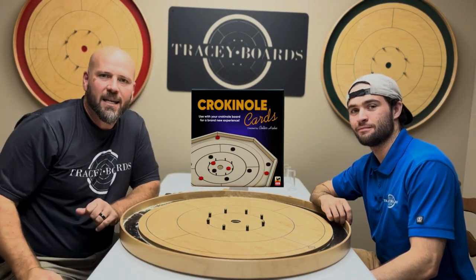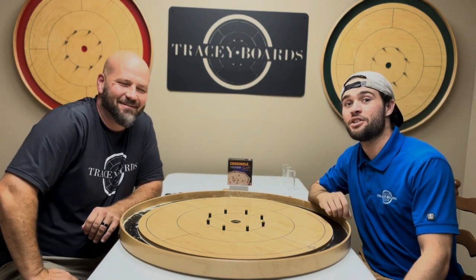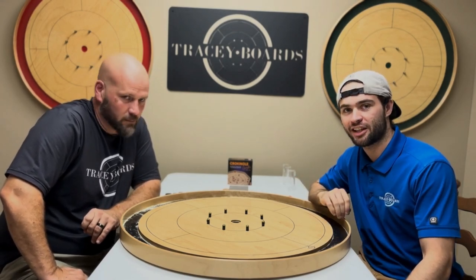If you're interested in grabbing a deck like this for yourself, check it out at tracyboards.com. We have done a full explanation of Crokinole Elimination — if you want to watch that, you can right now — but here is the 30-second breakdown.